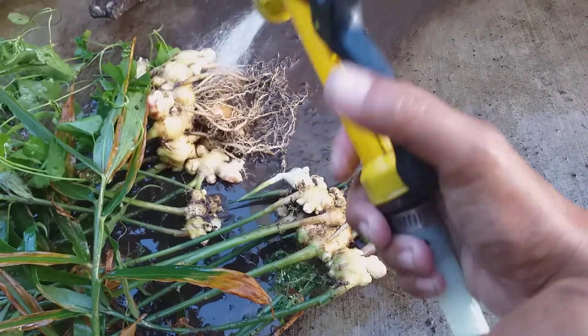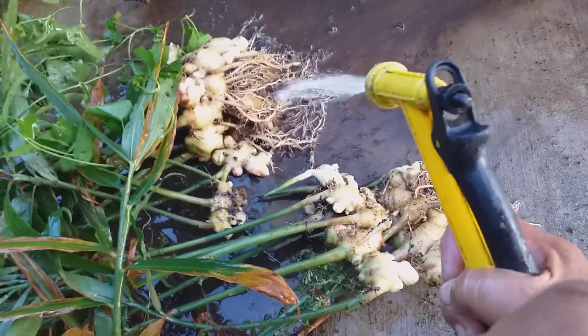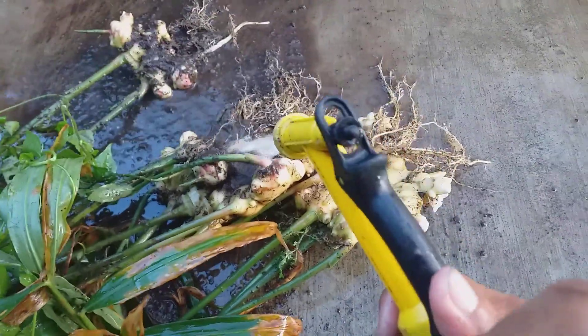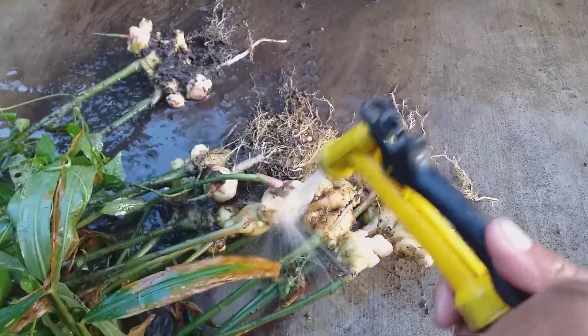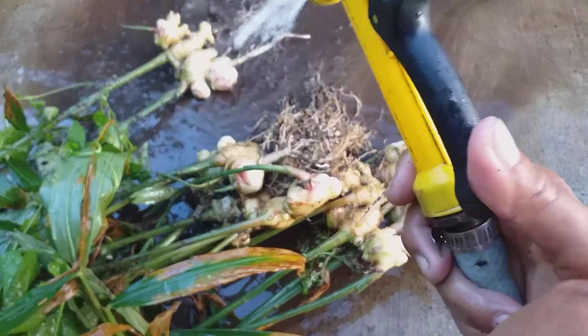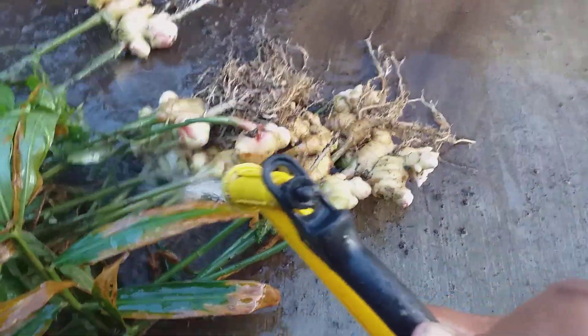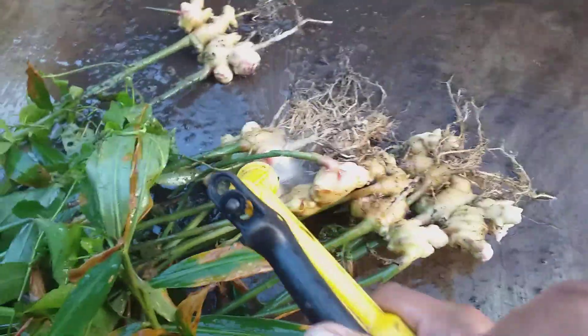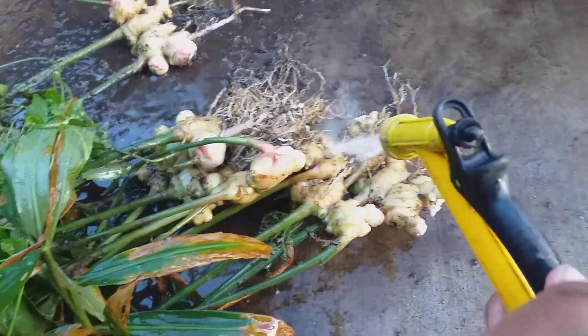I'm going to replant some more, even at home, so I could have a lot of ginger. I just need a lot of pots. Ayan.